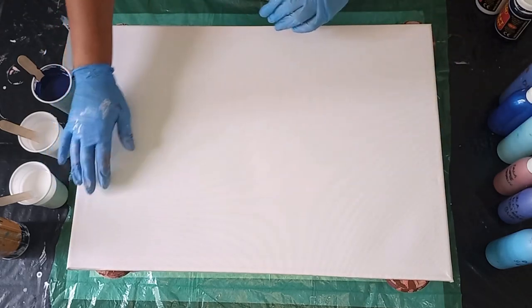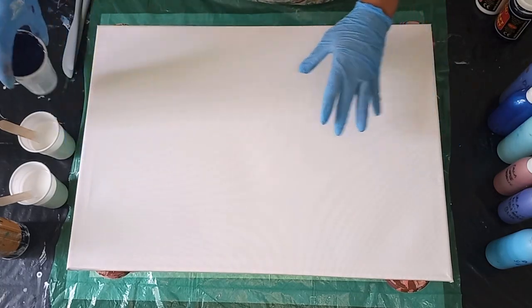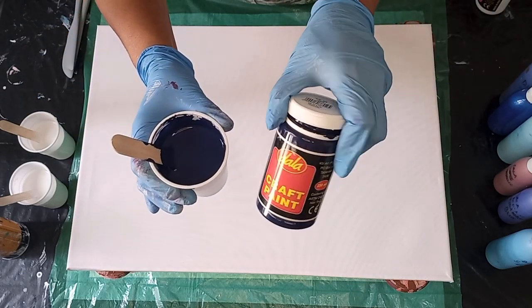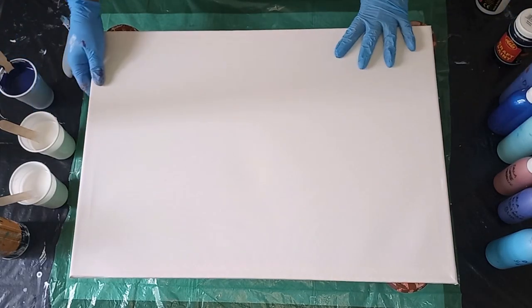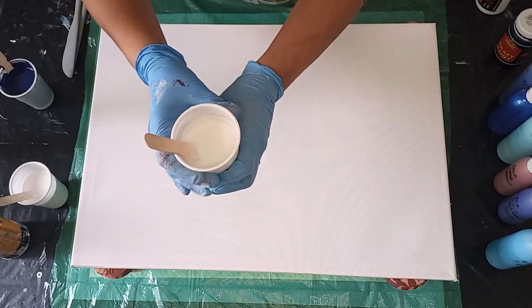I'm going to be doing dutch at the top and a dutch pour at the bottom. We're going to blur them out, but my centre is going to be navy blue. This is mixed in my dutch pour ratio — it's a Dala craft paint in navy blue and I'm going to be splitting that with the Dala white craft paint. That will be my base colour.